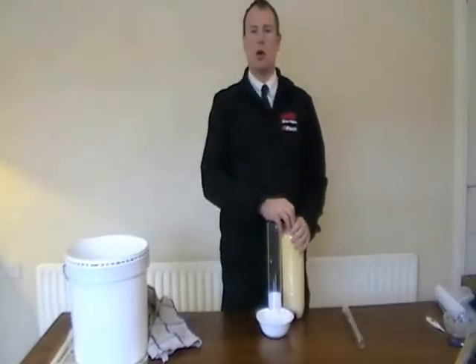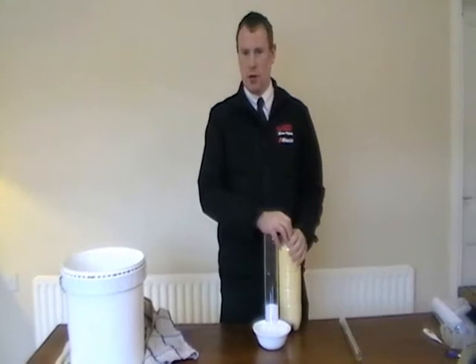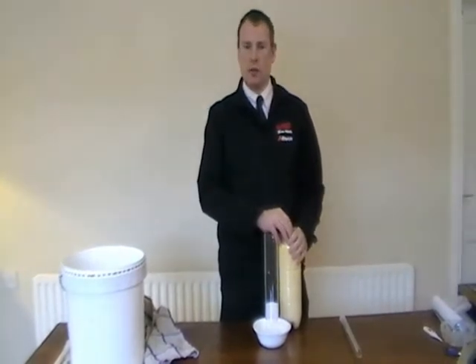When testing colostrum, it's very important that it's tested at room temperature. This will give you a much more accurate reading from the colostrum tester.